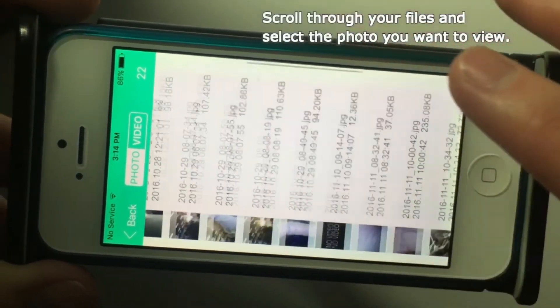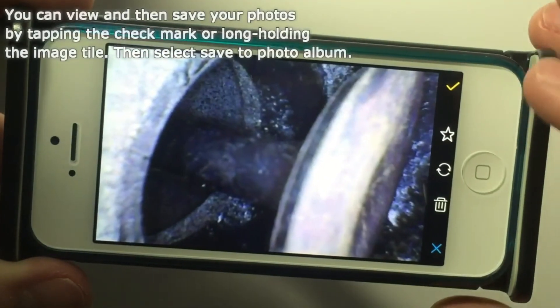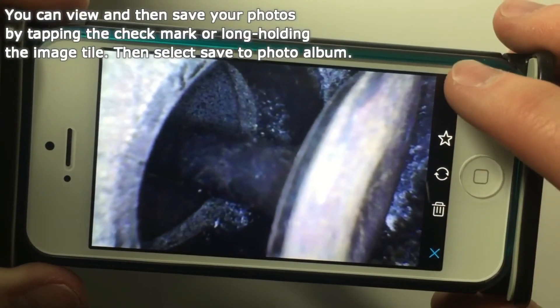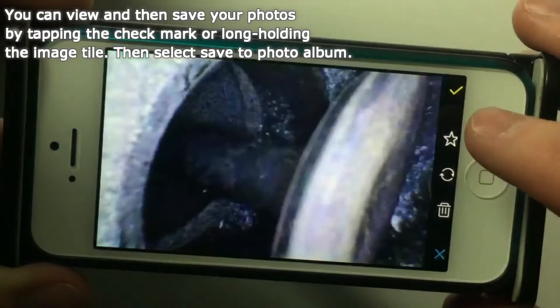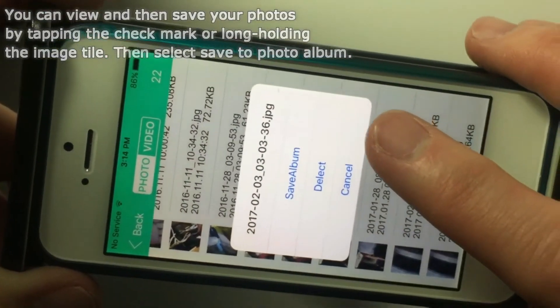The right middle icon is for taking photos. The bottom right icon is your photo and video file folder. You can scroll through your photo tiles to select the desired photo. Once you select your picture, you can save it to your phone's photo album by clicking the check mark or by long holding your finger on the photo tile and selecting to save to your album.